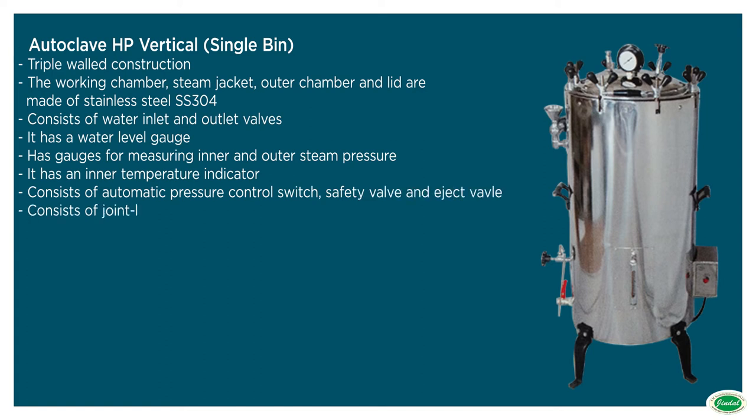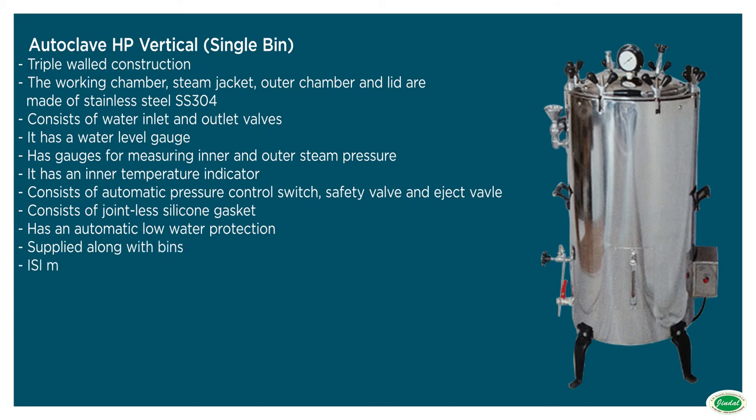Should have jointless silicone gasket. Should have automatic low water protection. Should be supplied along with bins. Should have an ISI mark.